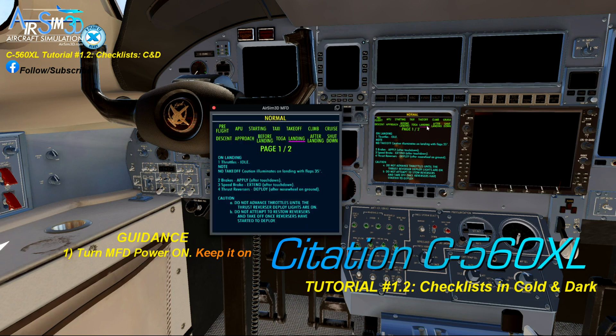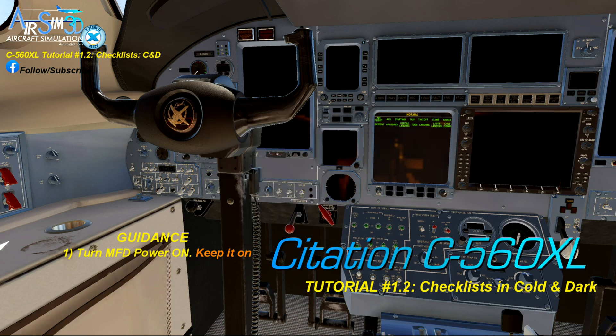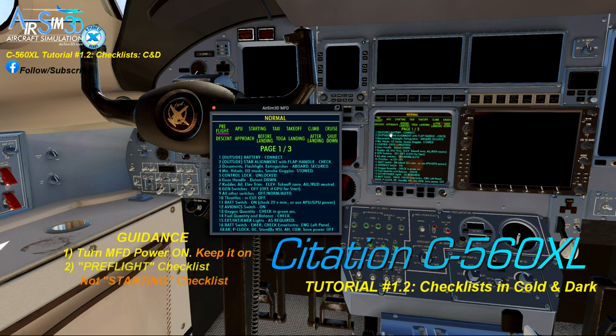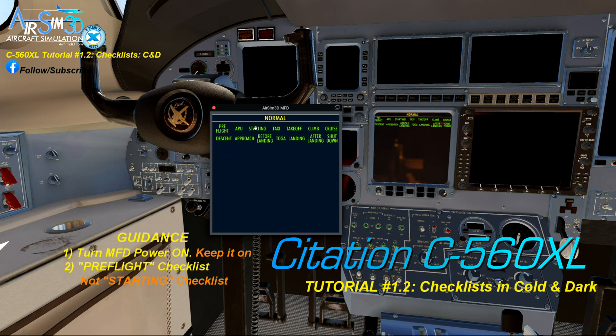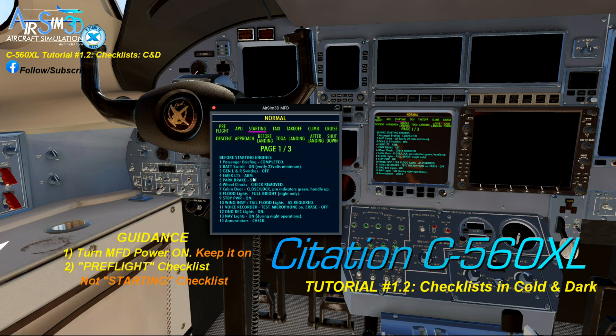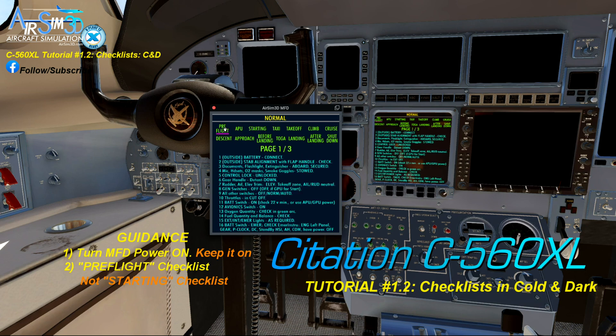Now that we have the checklists displaying, and referring back to part one's user instructions, I'll open the pre-flight checklist. Please do not make an assumption that you are ready to start this aircraft yet. Each aircraft is different. This jet is not set up to start yet. So we begin the cold and dark start with the pre-flight checklist.